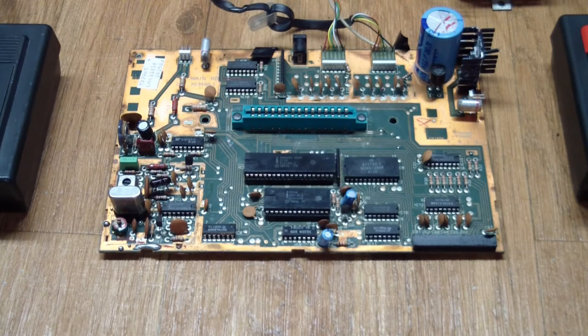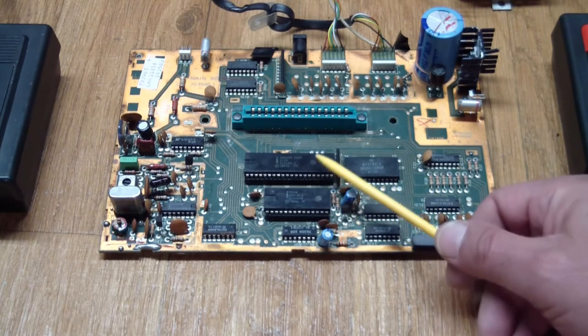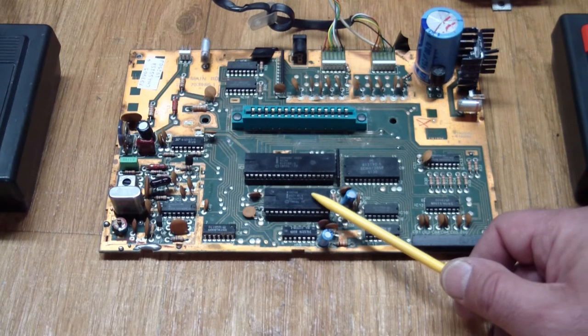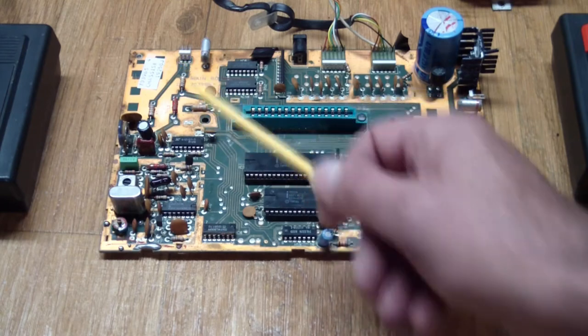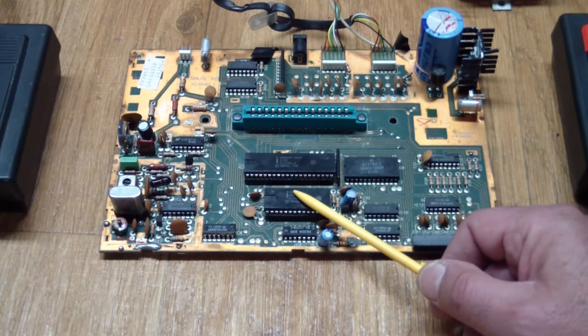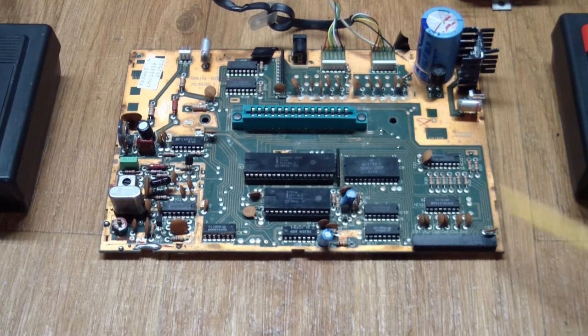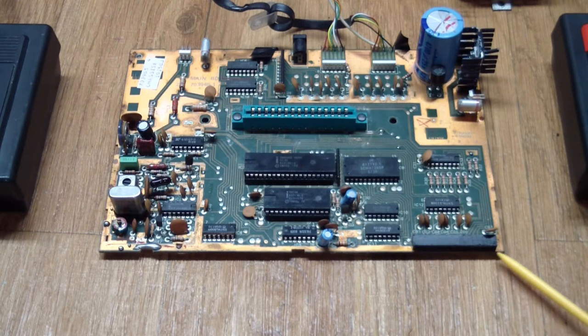Back to the main board: this is the edge connector that the cartridge plugs into. We've got a processor, a custom chip made by Intel for Magnavox that handled video and sound, the clock section that feeds both the video display and the processor and the custom chip, and all of this is gated out to the RF modulator. The rest is glue logic, plus connectors for the joystick controllers and the flex connector from the keyboard.